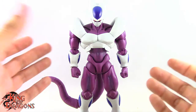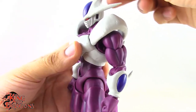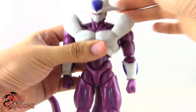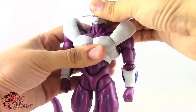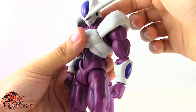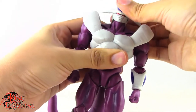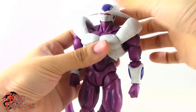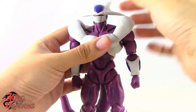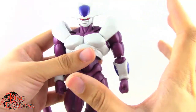Let's move on to Cooler's articulation. He does have a double ball joint at the neck, but because of how his head is sculpted he doesn't get too much upward movement. He gets some slight head tilt and turns left and right no problem. There is another ball joint at the neck which lets him look up a little further. The ball joint in his head is just very stiff — I'll need to take some lubricant and loosen that up. It actually gives him pretty good range once loosened.